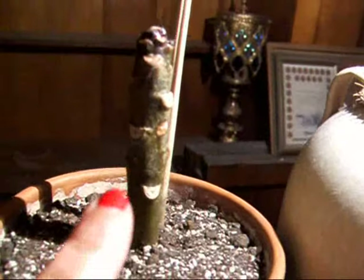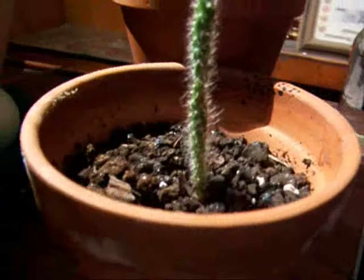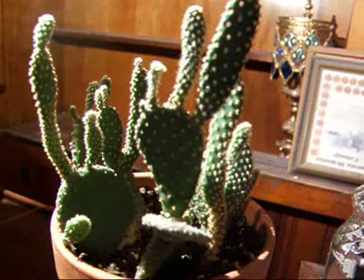My battery's dying. I just want to show you the tip of — Scott Pratt. This one is rooted. And here's the nopal, like you saw that I grew from seed. And here is a cutting from the parent.